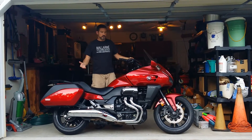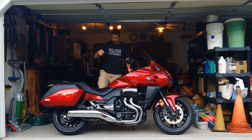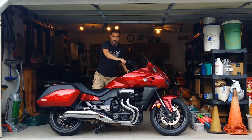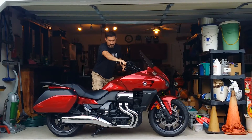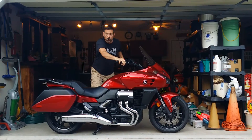Right now I'm on the side stand. What I'm going to do is pull in my front brake, put my foot on the center stand knob, put it to the ground, and lean the bike forward. This is the scary part — the part that most people are scared of. You get to this point where you go, holy cow, it's going to fall.